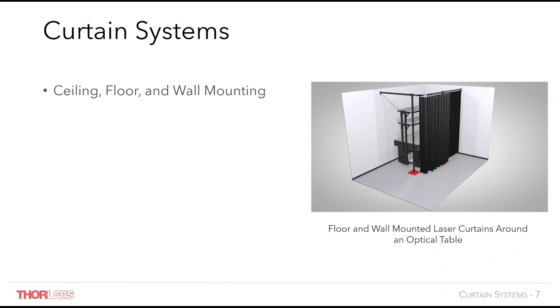Considering our customers' wide range of application requirements, Thorlabs offers components to build a huge variety of laser safety curtain systems to fit your lab space and your requirements. Our laser safety curtain system could be mounted to floors, walls and ceilings, providing you with the flexibility to fully customise the system to fit most lab spaces, whether you need to enclose multiple tables, safely partition between tables, or simply block external windows and doors to the lab.